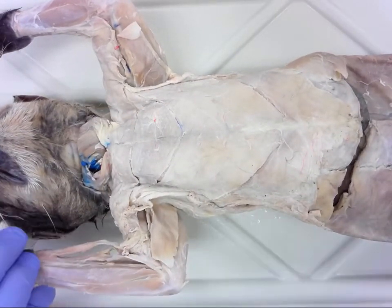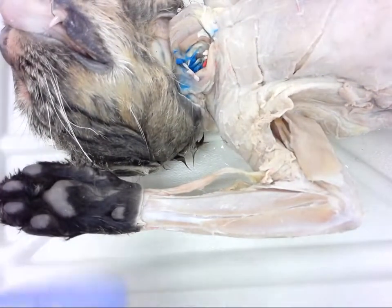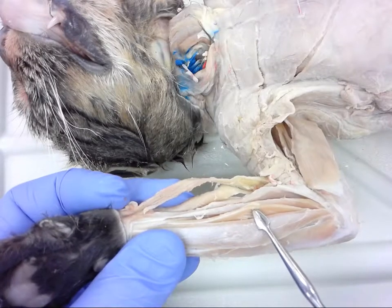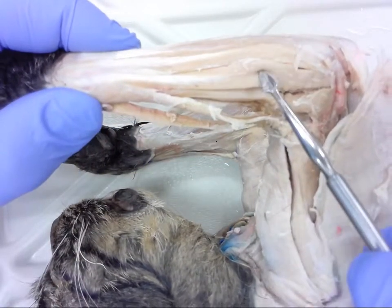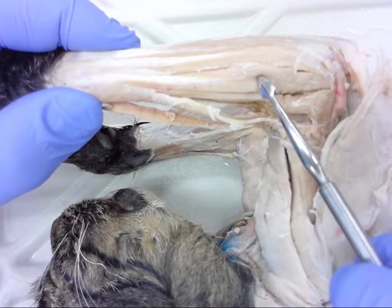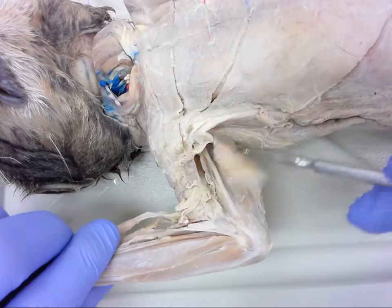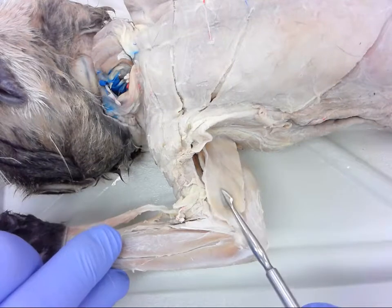Number four, we'll move to the forelimb. I'll zoom in just a little bit so you can get a better view of this forelimb. Number four is right here. Number five, I'm going to flip over to get a better view — that's number five. Number six, back to the upper forelimb — this muscle here has been reflected. Number six.